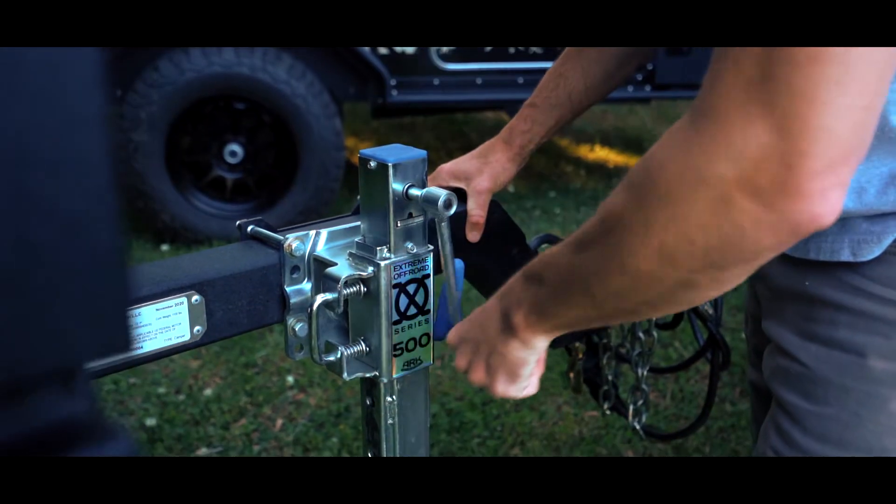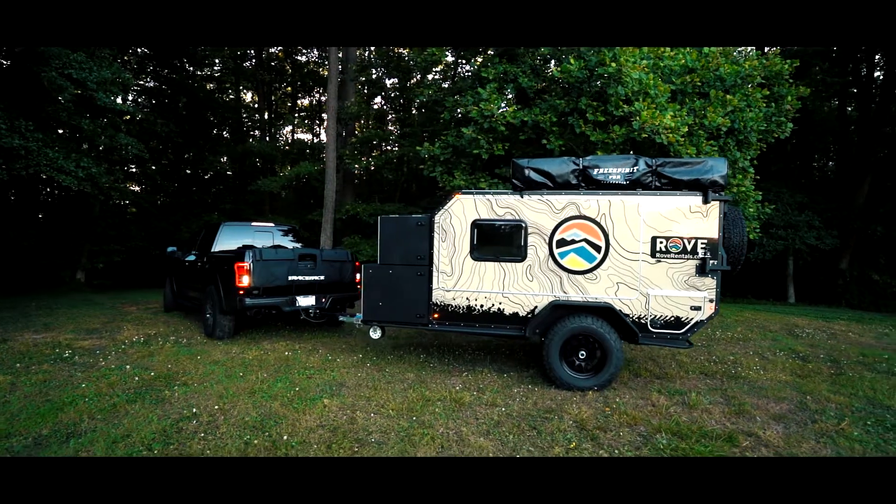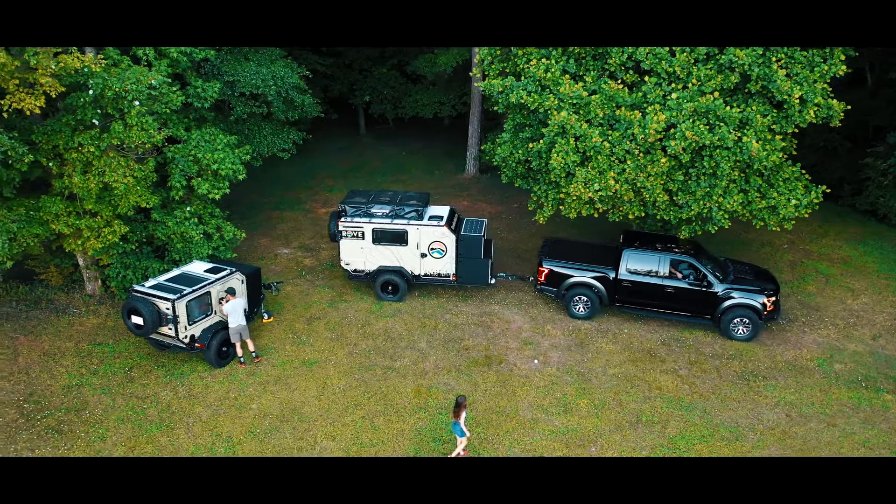Starting with the front, it's got your lock and roll hitch system which is designed to pivot at any angle for smooth towing and also to help maximize comfort on the trail.